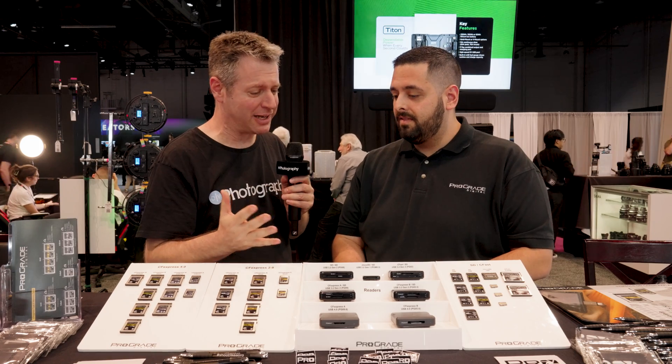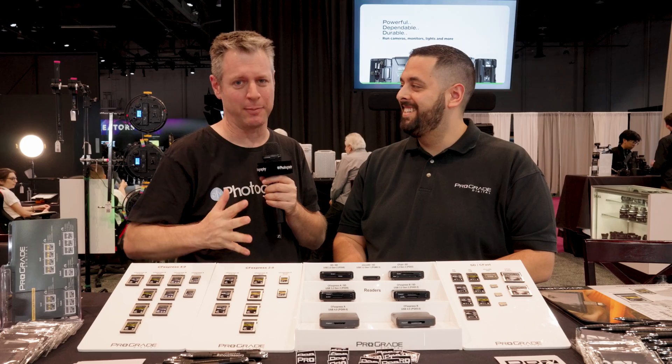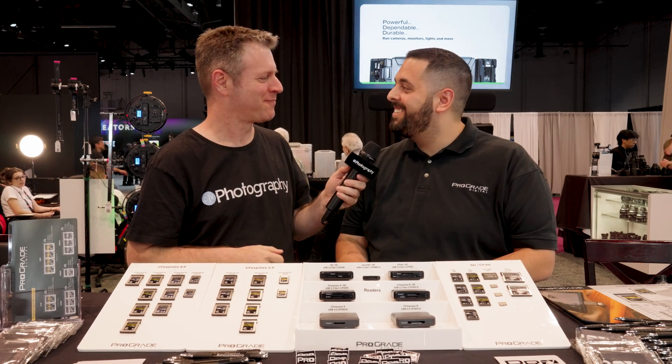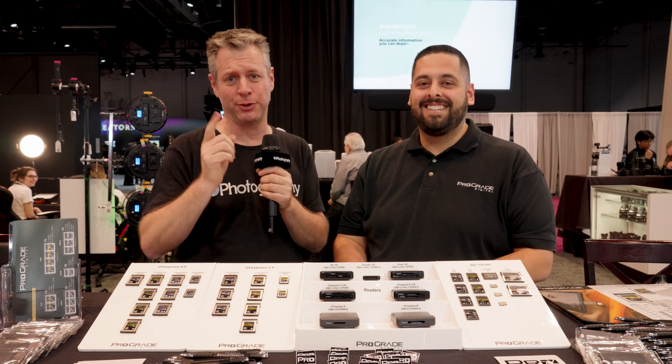David, this has been an eye-opener for me — I know there are a lot of numbers. We're going to have all of this in the description and the link below. Thank you so much for doing this interview with us. Stick around — we're going to bring you more coverage from the show floor, so stay tuned for the next video.